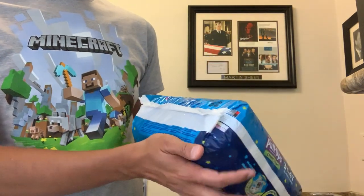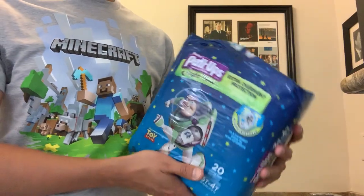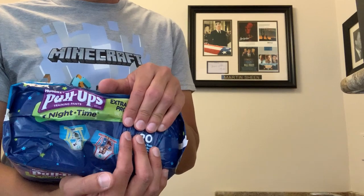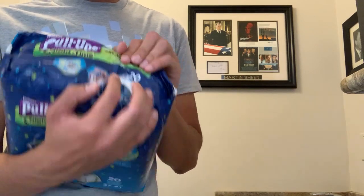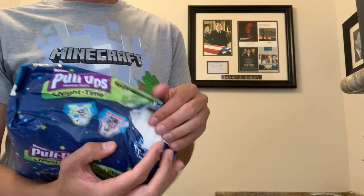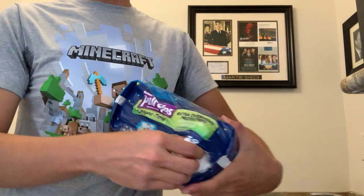I'll put this in the target. Let's open it. Right here. Let's grab two, because there's only two designs.